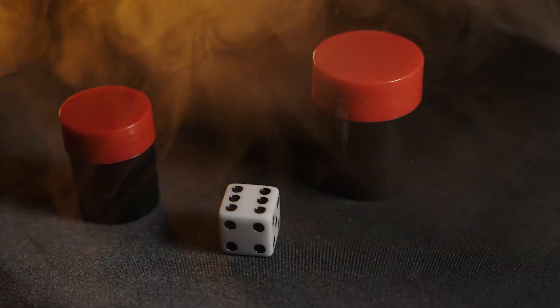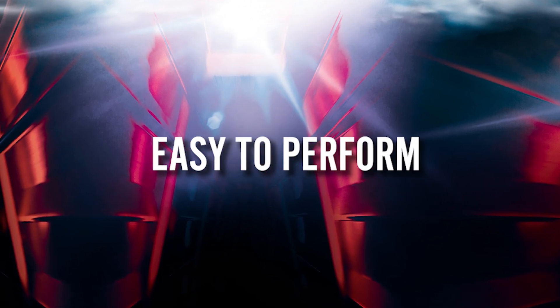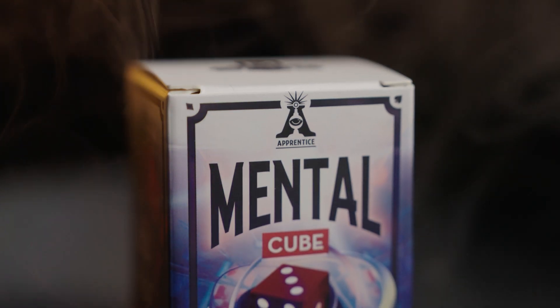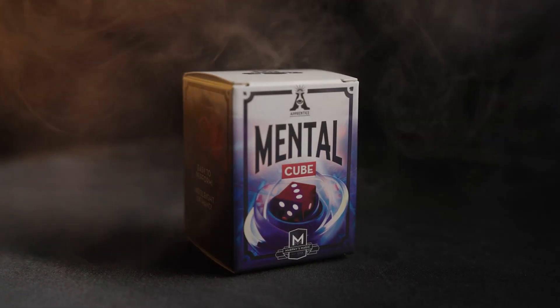Carry it with you wherever you go. Mental Cube is self-working, easy to learn, and easy to perform, so you will be able to perform with 100% confidence. Apprentice Magic welcomes you to Mental Cube.